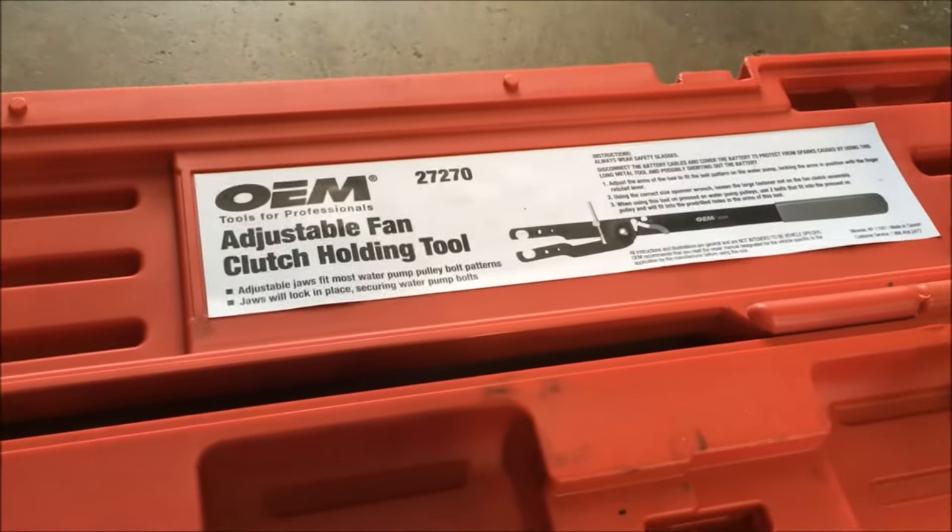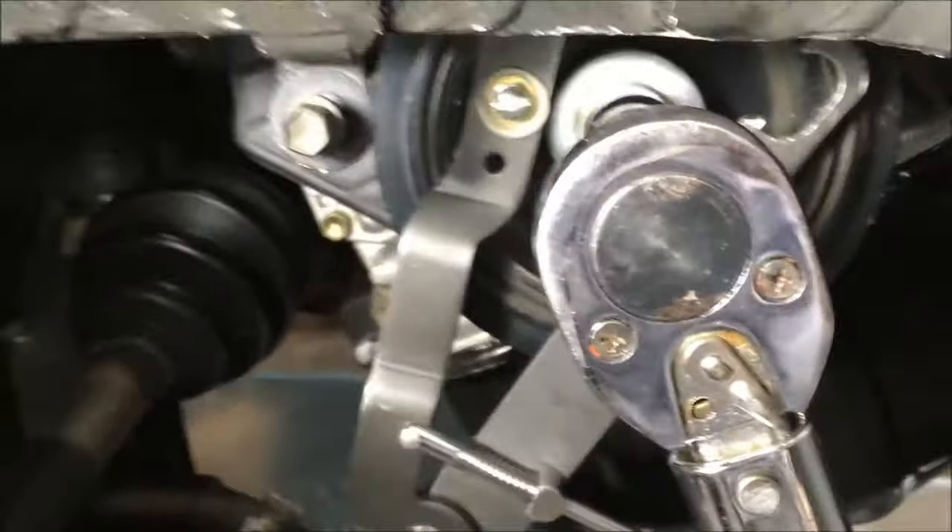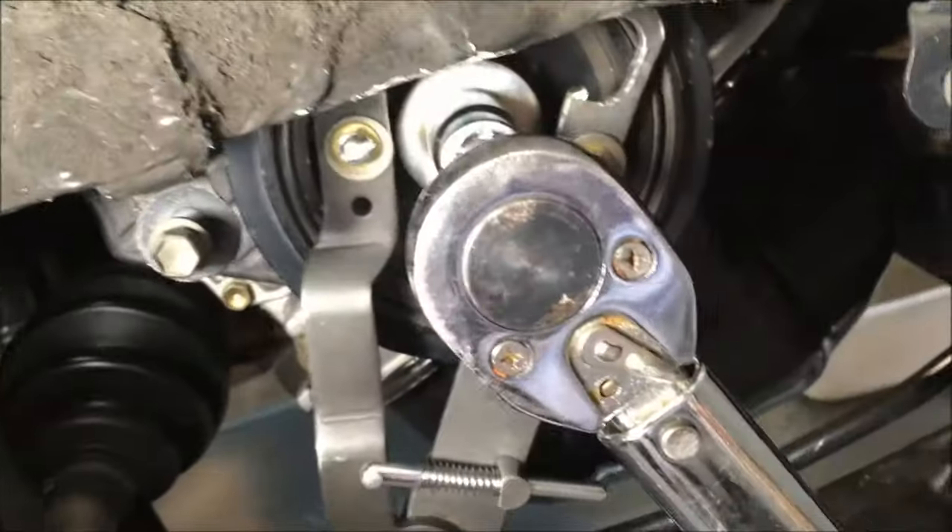It's a loaner tool. You pay them money, you return it, you get your money back. You have to supply your own bolts to this. This is the tool right here.